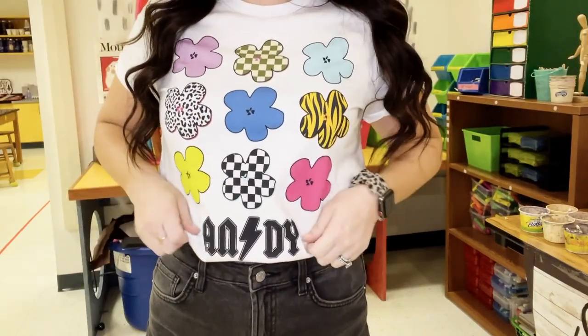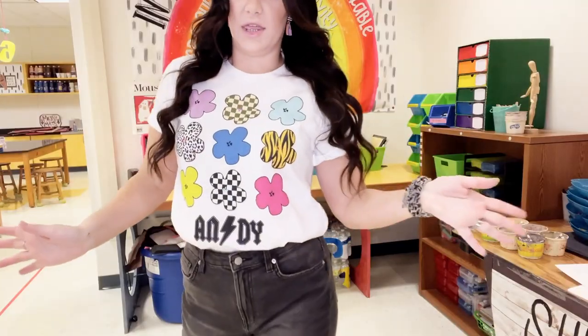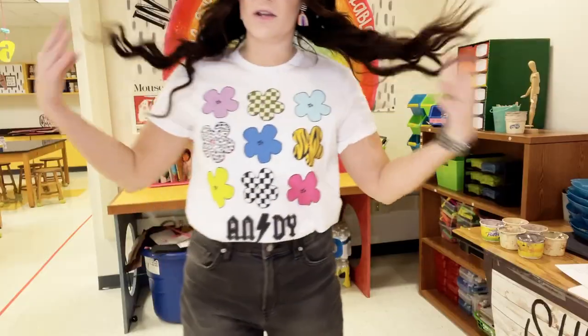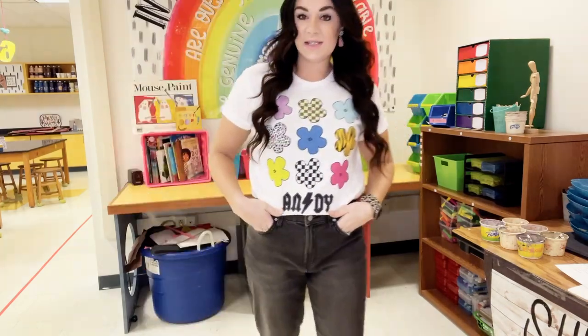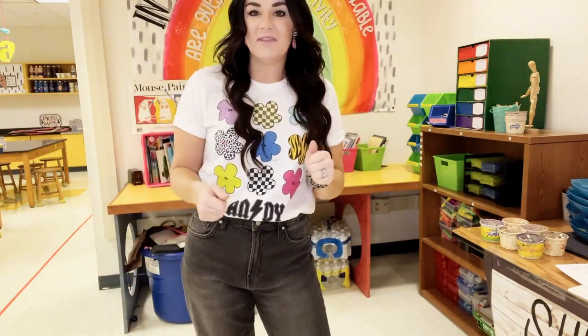Let's start with the OOTD. Today I have on an Andy Warhol artist band tee, and it goes along with the project my kindergartners are doing. They are creating Andy Warhol flowers, so I figured I'd throw my Andy Warhol tee on with some black pants and black loafers. This shirt actually came from my side hustle. It's like a good AC/DC or Def Leppard — but I might only know one song each.